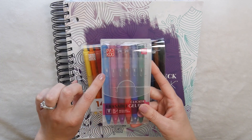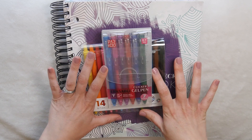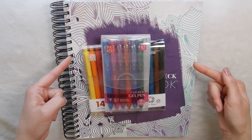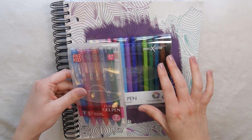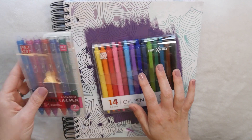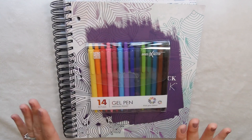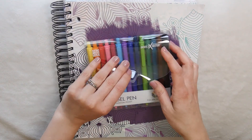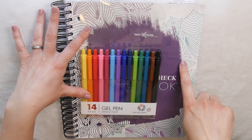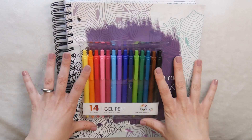One thing included in the giveaway will be some of these erasable clicker gel pens — I'm missing the black one right now but I will be giving away some of those. I love these things. It's going to be hard to switch back to a regular pen because I've gotten used to being able to erase mistakes. There are a lot of really pretty colors in here and my favorite is the turquoise and purple. Anyway, let's go ahead and get into the budget.